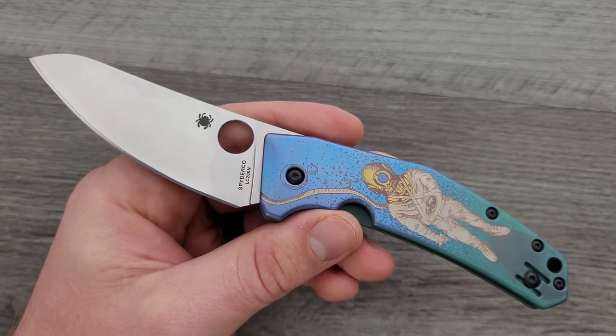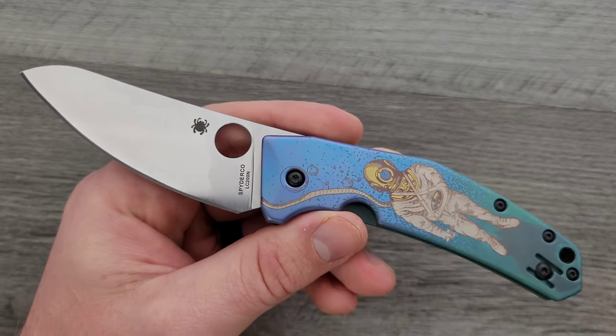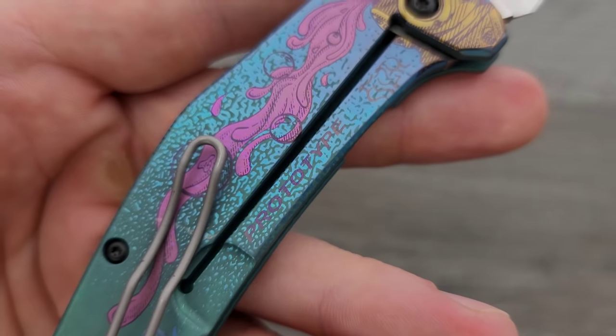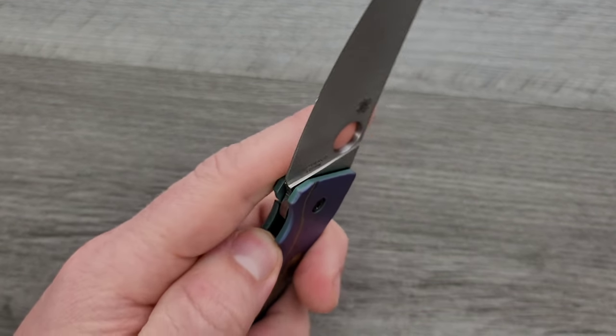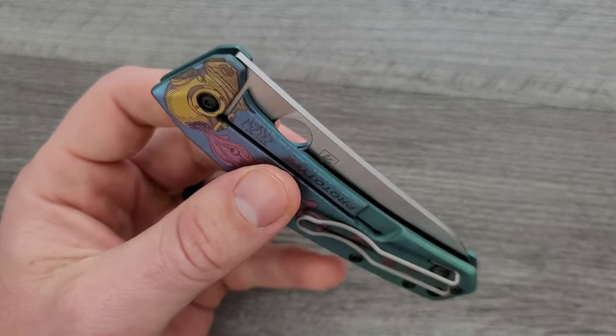No, he did not pay me to say this. I actually reached out to him and asked. I said, can I please look at that? Because that's cool. I missed the bug out. And he said, yeah, no problem, I'll send you one. That's why it says prototype, if you guys missed that. I would invite you to go check out his Instagram page and see the type of artwork he does because I just think it's really cool.